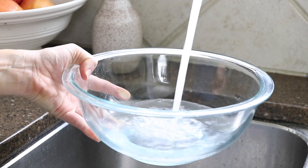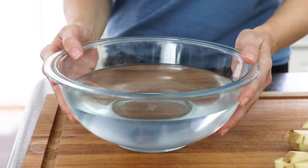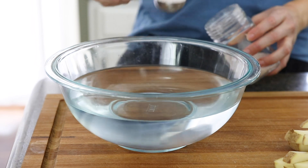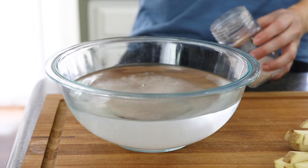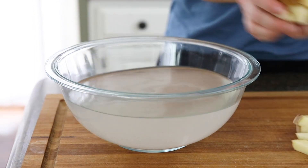Soaking the potatoes helps draw out some of their starch, which will help your french fries cook more evenly. For even better soaking results, try adding a tablespoon of salt to the soaking water. The salt water will help draw out some of the moisture in the potatoes, making them even crispier.